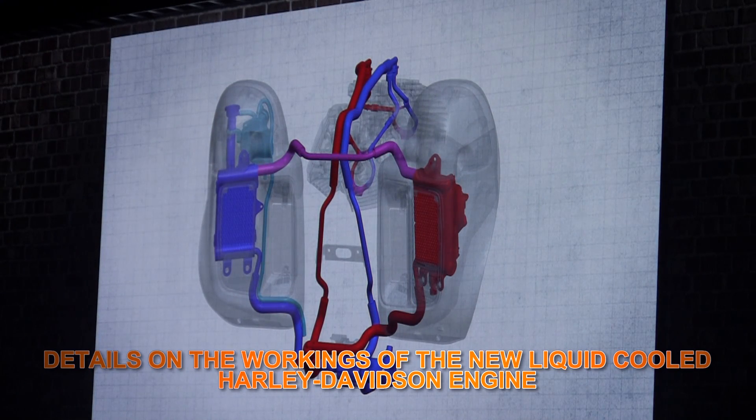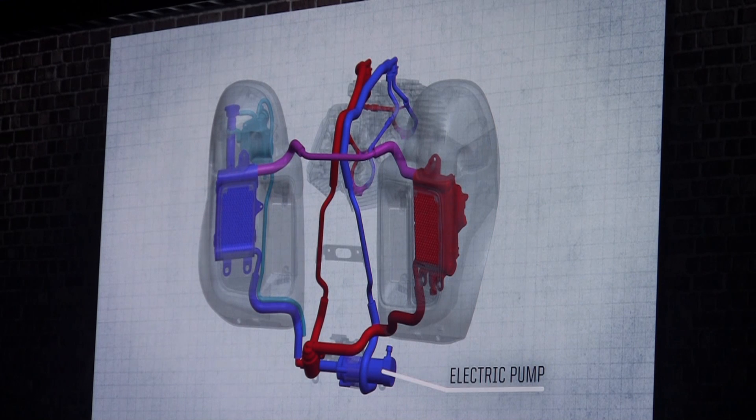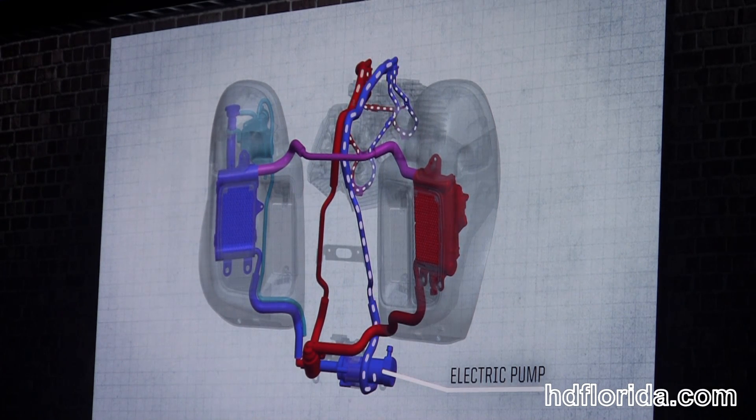This is how the liquid-cooled engine works. An electric pump located at the front of the vehicle, below the voltage regulator, circulates coolant through the system and to the cylinder heads.